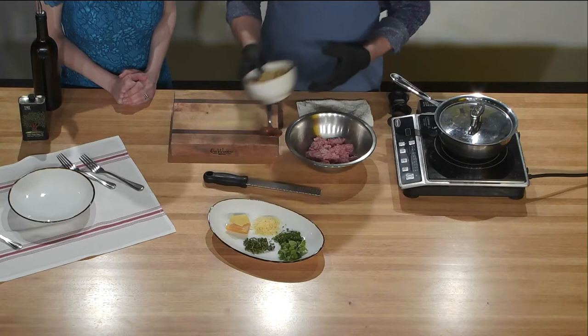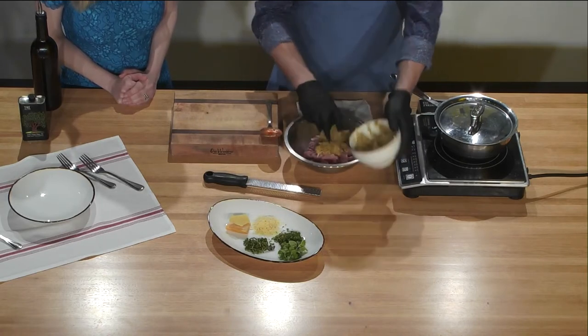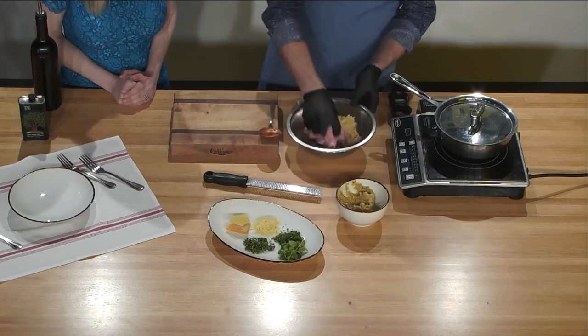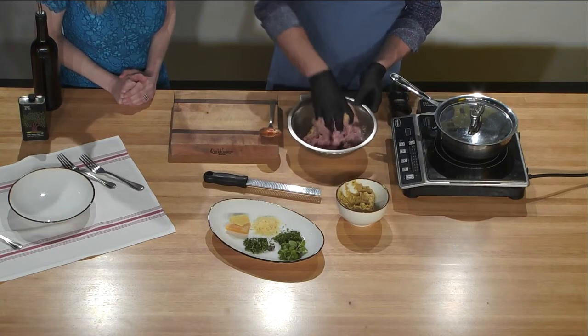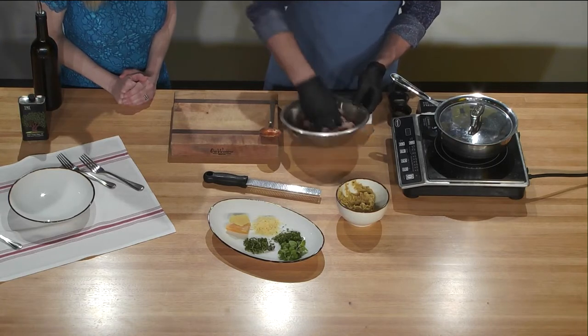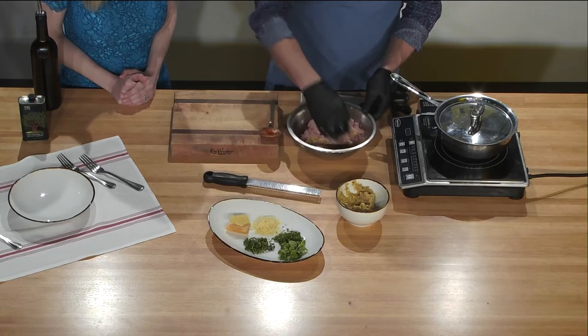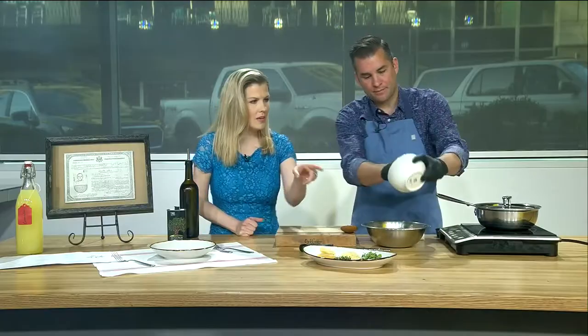From there it's pretty easy. We just take that mixture and cut it into the meat. You don't work it too hard, but you definitely want to incorporate it. If you don't want to get your hands dirty, you can always throw this in your stand mixer at the house and mix it all up.